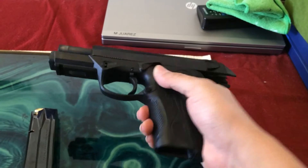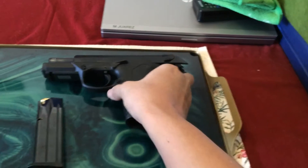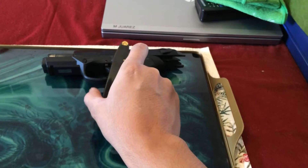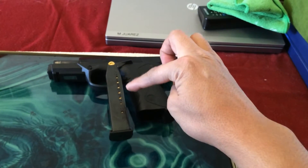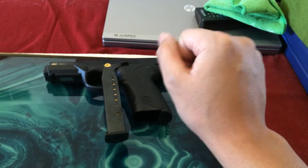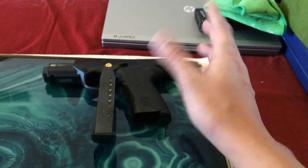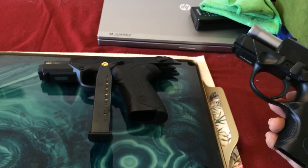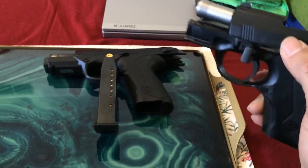The Beretta PX4 Storm came with a 17-round magazine — it actually came with two of them. Unfortunately, not too long ago my Jeep got broken into, and the magazines were in the car along with the subcompact ones, and they were stolen. Luckily, I did not have the guns inside the car. I bought replacements from Cabela's; they should be arriving pretty soon. It's fairly expensive — $40 for a magazine — so keep that in mind.